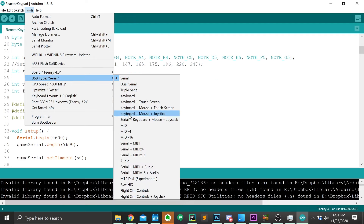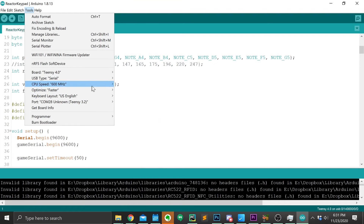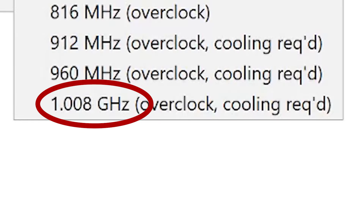And holy cow, that is a lot of options. What does this mean — keyboard languages? The CPU speed? Optimization? Well, stick a pin in it, because we're not even out of the installer.